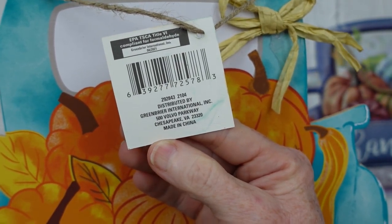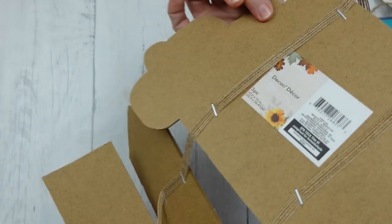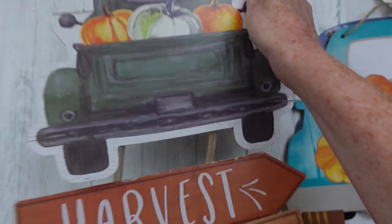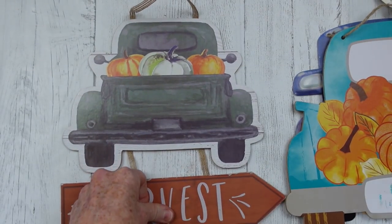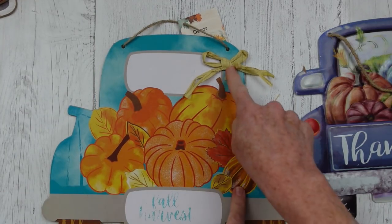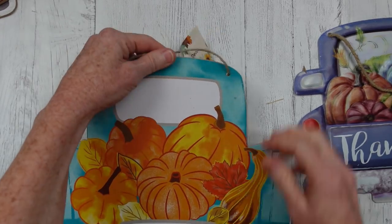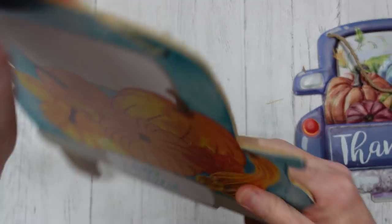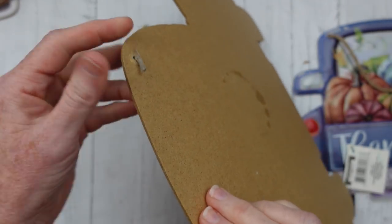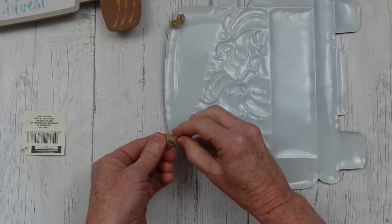This one is kind of an aqua or teal color and it says 'fall something.' And then there's this hanging sign that is green — I really love it, it's got that pretty watercolor look. We're going to start dismantling that because we won't need all the bows and the hangers. We're going to start off with the aqua truck sign and make a really nice glow up or upgrade.